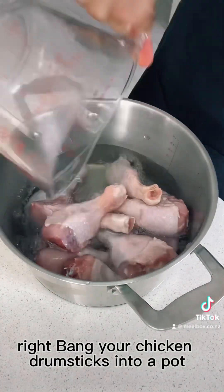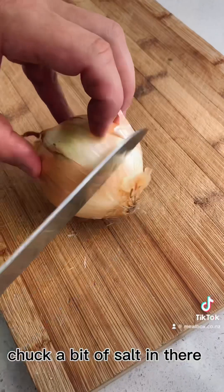Bung your chicken drumsticks into a pot and cover them with water, chuck them on the boil, chuck a bit of salt in there.